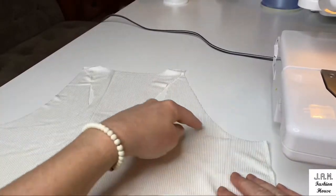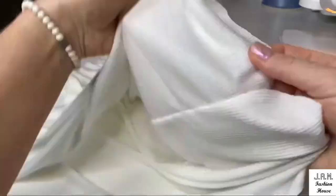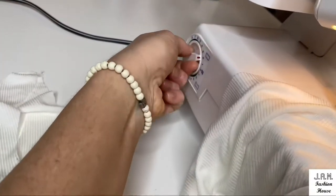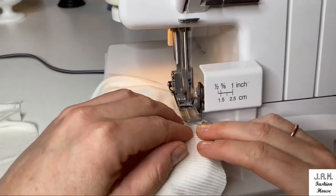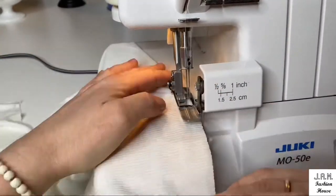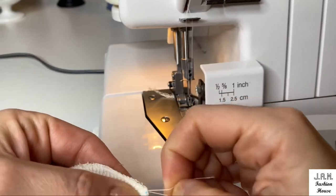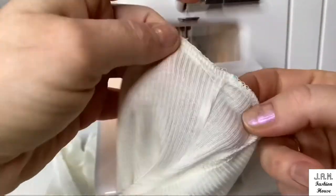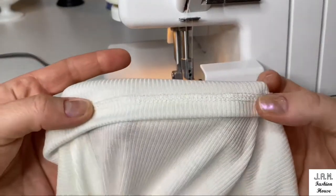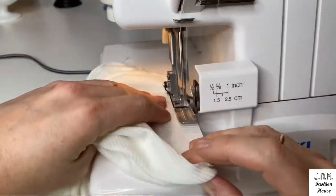Now we will overlock our armholes, neckhole, and bottom of our tank top. We will have the right side up while stitching and also adjust our regulator to a little gathering position, just to prevent the stretching of the edges. After cutting threads, pull a few threads to make the knot less visible — the connection will be almost invisible. The hemline will look nice and professional. Continue overlocking armholes and neckhole.